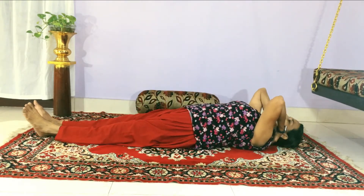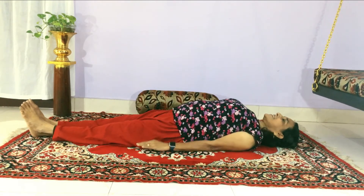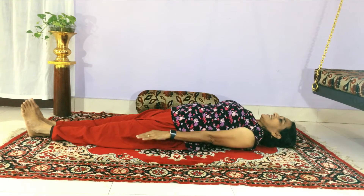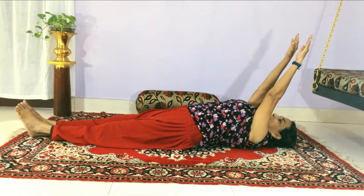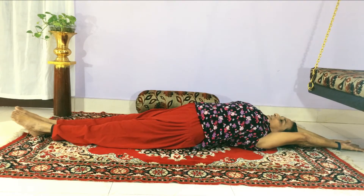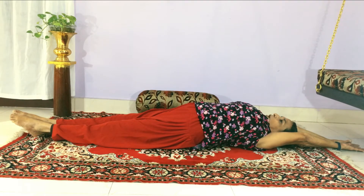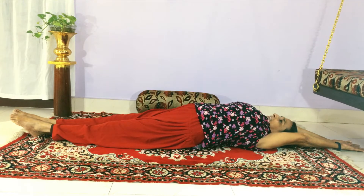Lay down and let us do the wonderful breathing. While breathing in, raise your hands up and your feet forward, close to the ears. Bring it down and the toes pointing outward. Hold the breath.